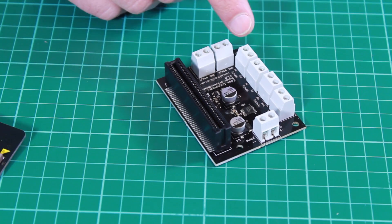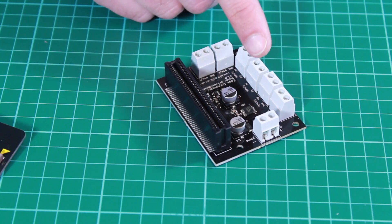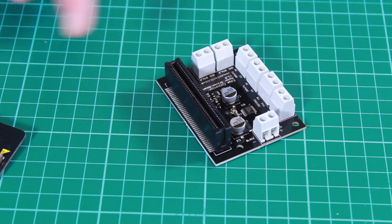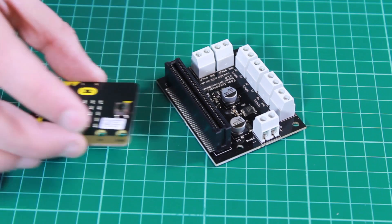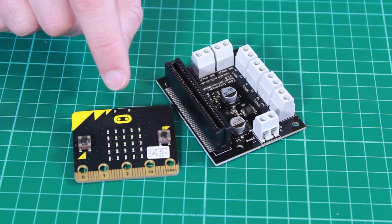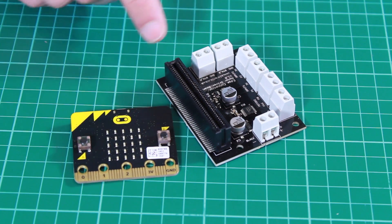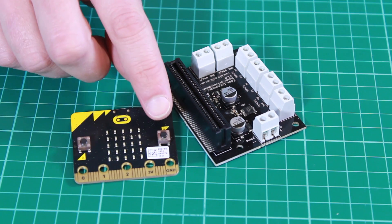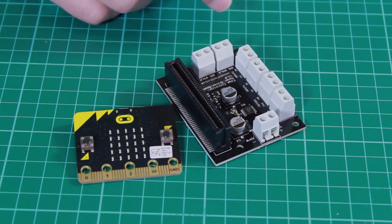We also have four more terminal blocks. These two allow two additional inputs to be connected to pins P1 and P2 on the microbit. These are fed through here, up through the connector to those connections on the edge. We also have connections for button A and button B, which are in parallel to button A and button B on the BBC microbit.